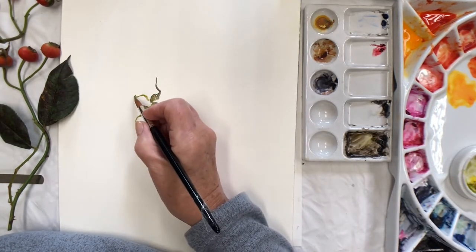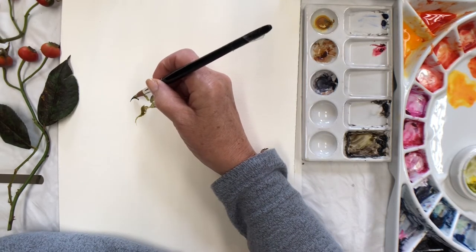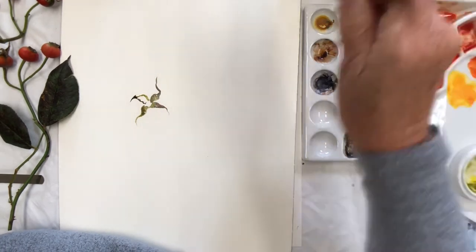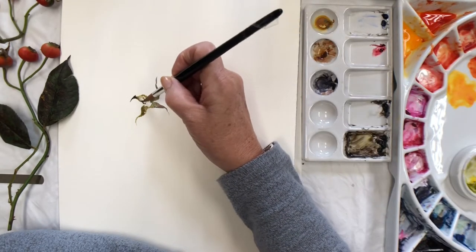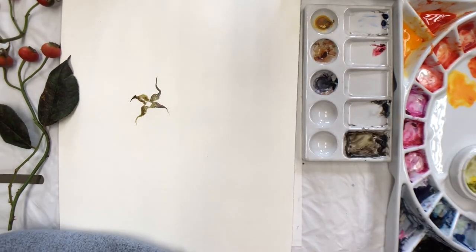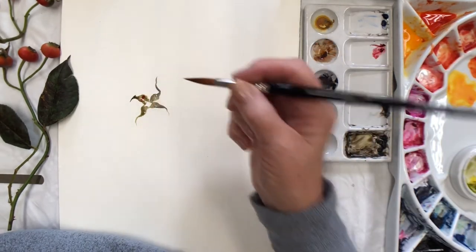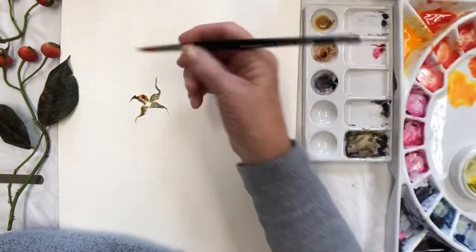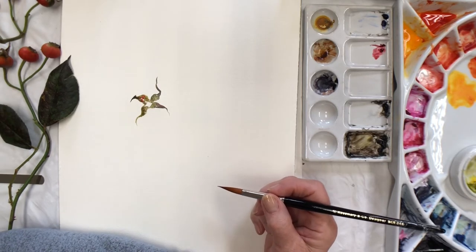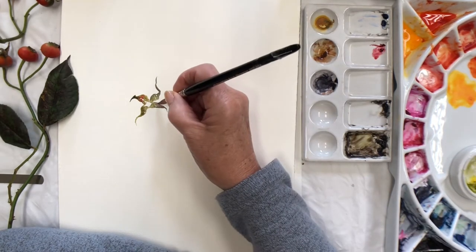A good idea is to do a little 10-minute sketch before you start — and I do mean a painting, not just a drawing. Time yourself to just paint something in 10 minutes. That way you'll hopefully not be under too much pressure because it's just a practice, and at the same time you won't fiddle with it. You'll keep going because you know you've only got a limited time. So that's always a good way to get yourself into loose painting to start with.